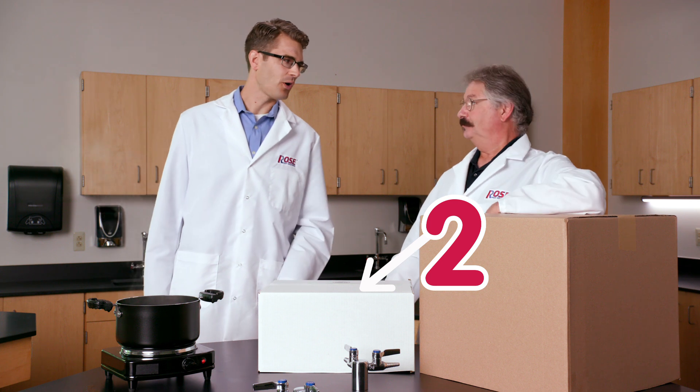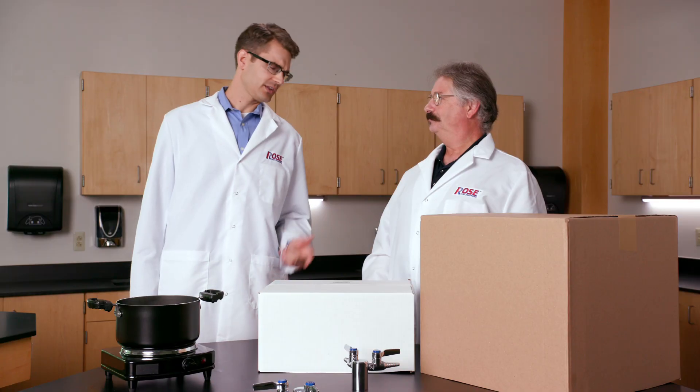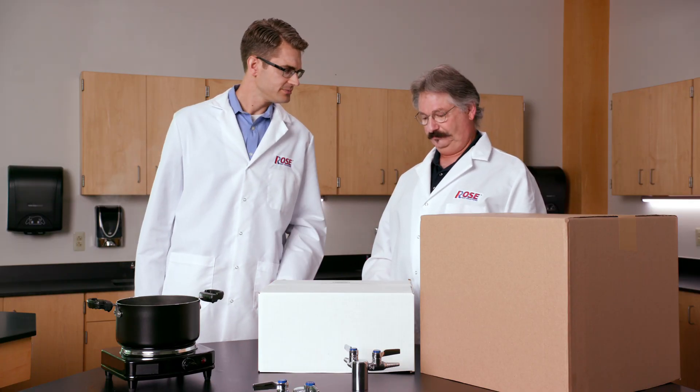Let's move on to box number two. How do you get rid of those pesky small fruit flies that hang around the bananas, the peaches, the plums in the kitchen? Put the fruit in a fridge. Do you really think there's a refrigerator under box number two? Be a mini fridge.